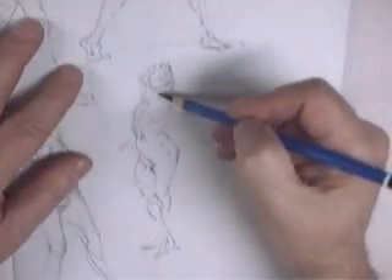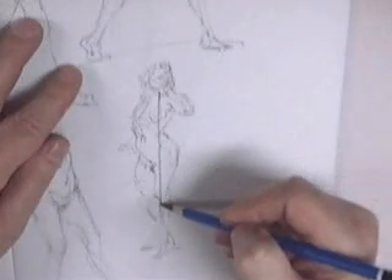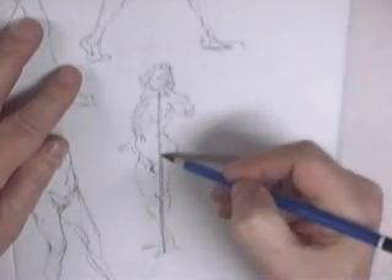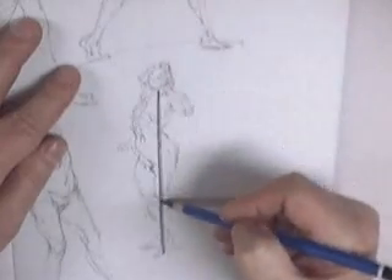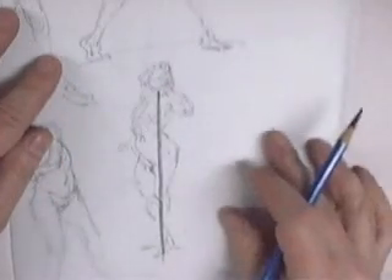And look at this one right here. She has her weight on her back leg, and if you look at her nose, it's right to that back leg. So this will never let you down. Follow the nose — the nose knows where the weight is.